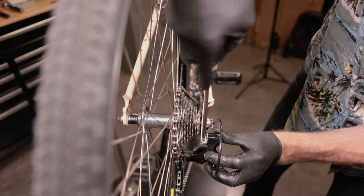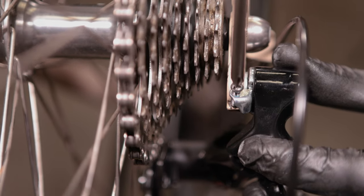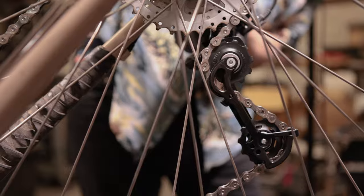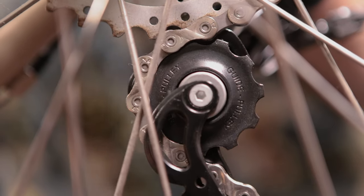Finally, we are going to make the B-tension adjustment. While in the largest cog, adjust the B-tension screw counterclockwise until the chain and guide pulley are as close to the cog as possible without touching it.